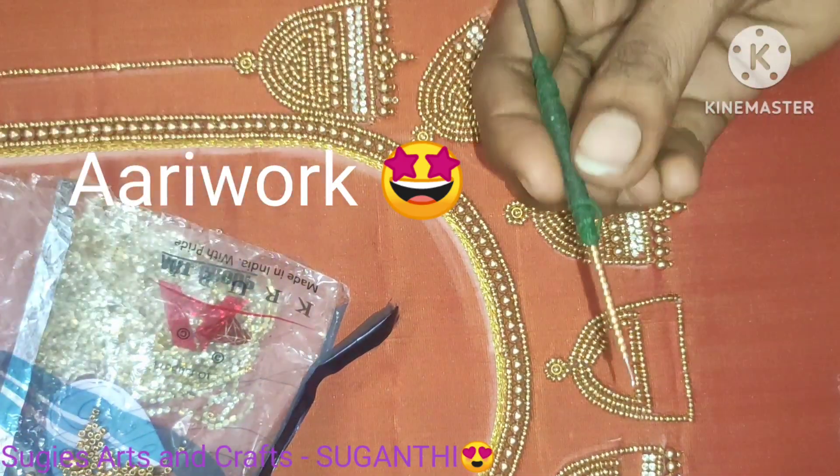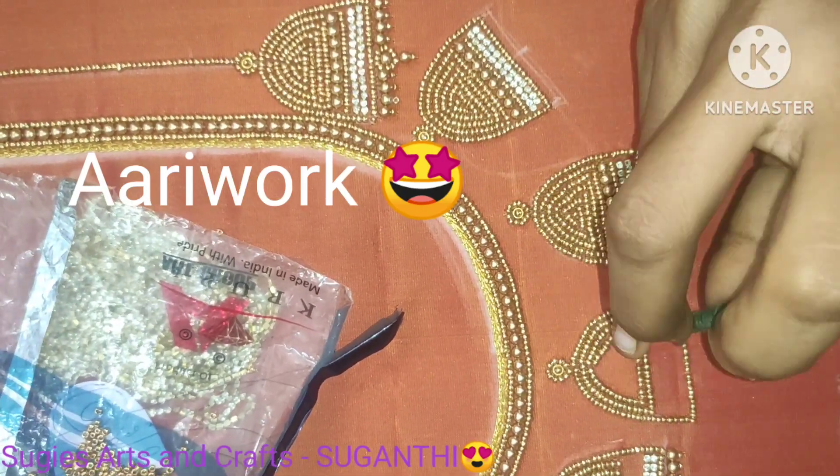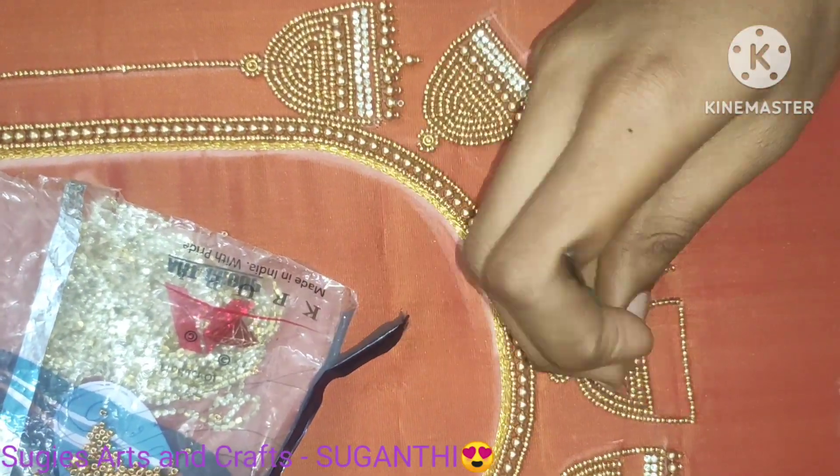First, fill the chakri and then fill it with sugar beads and then fill it with a stone.